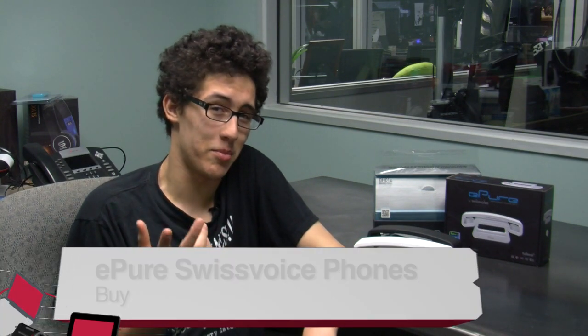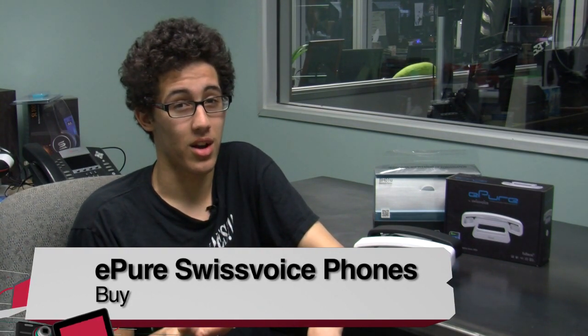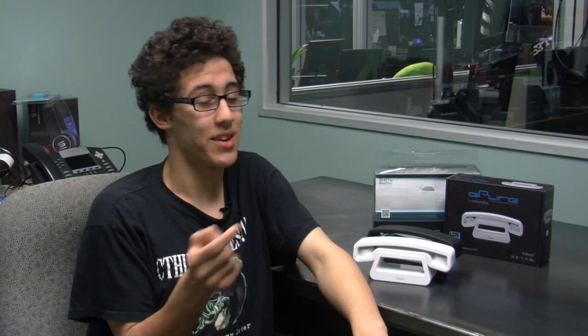But for me, if you'd really like my opinion, I would give this a definite buy. The pros weigh out more than the cons, and the cons are so small. So if you're really looking for the best phone out there and you're willing to spend a little more money on it, I'd definitely get the E-Pure. Back to you, Leo.